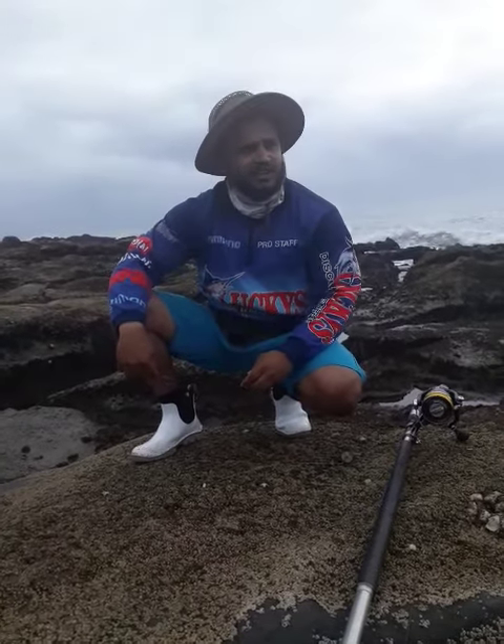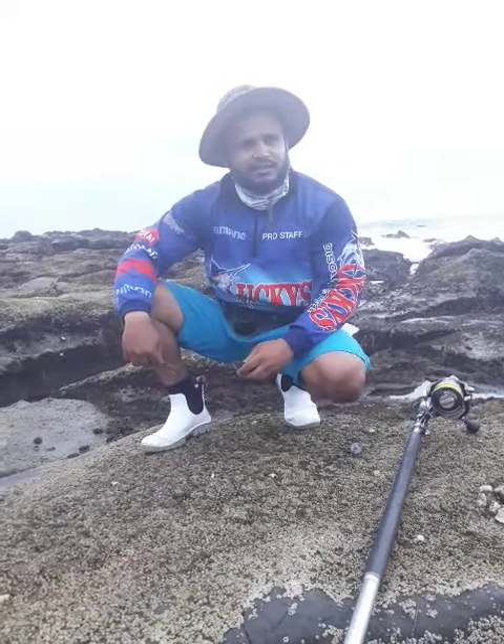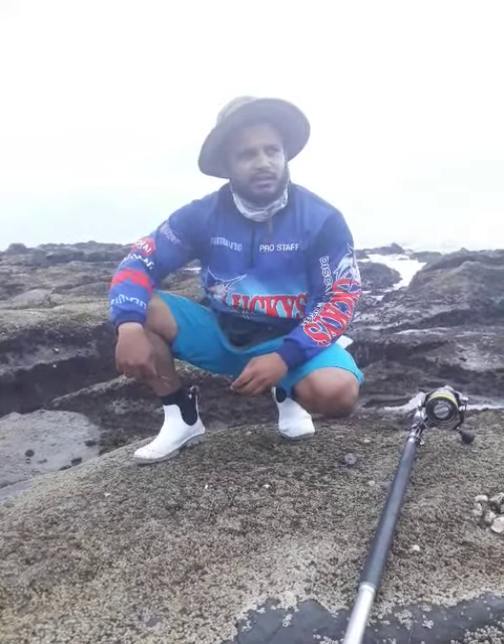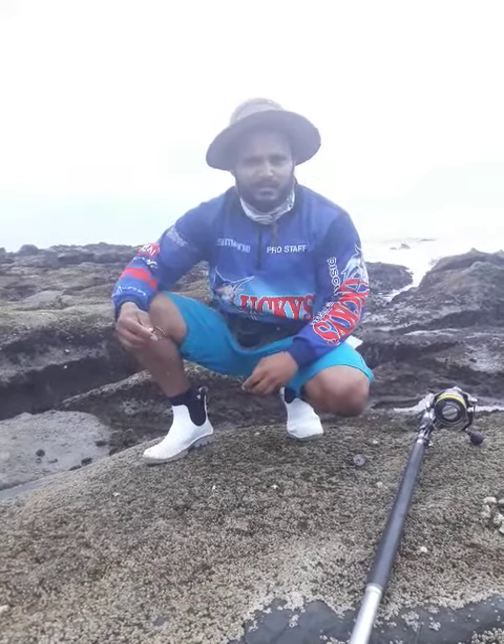How's it guys? Today I'm going to show you a bait that we use when there's a hell of a lot of peckers in the water. Every bait that you're cutting up, and you have bloody bait that you're growing out, it's cleaned out by peckers.